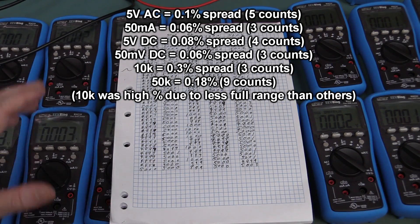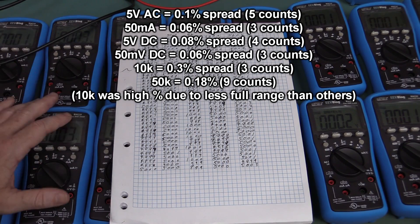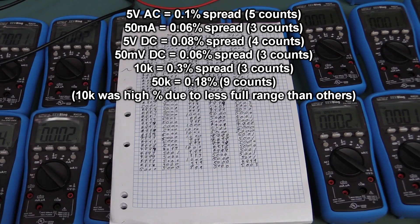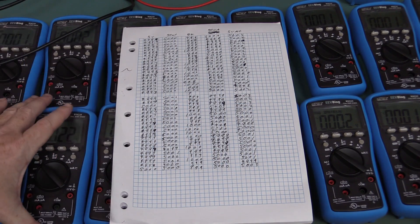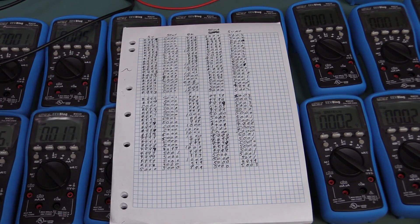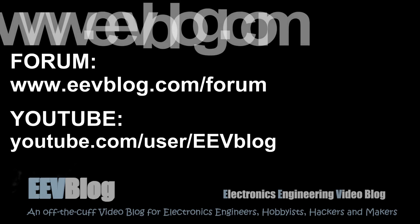Usually even your cheaper multimeters are pretty good these days. So anyway, I hope you found that interesting. I just thought I had these meters and I've never really had a chance to do this, so why the hell not? If you enjoyed it, please give it a big thumbs up, discuss it down below. If you want to support me, Patreon link is down below. I've got a new EEVblog newsletter you can sign up to. If you wanted to know about this meter, people on the newsletter and Patreon found out about it first and it's currently practically sold out - there's not going to be another batch until April. Catch you next time.